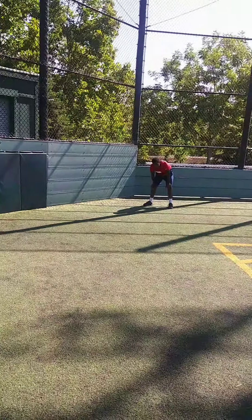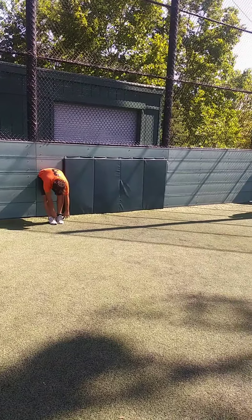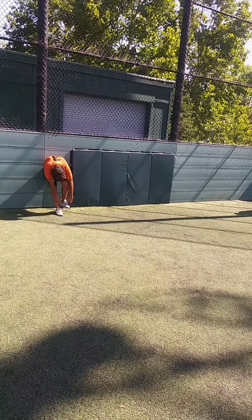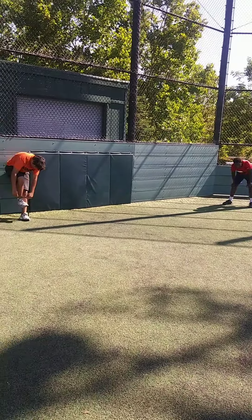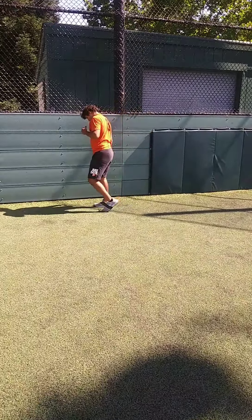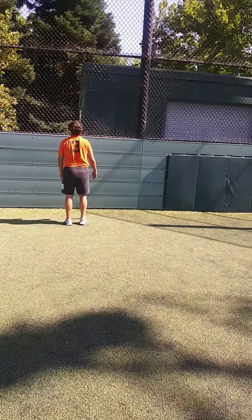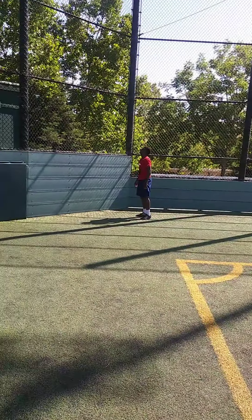We've got speed training — these guys have been working hard. One of the things we do out here is speed training, and we are looking to develop power in our push from our calves through our Achilles, really pushing in our push phase of our start. But before we go to the wall, come right here.